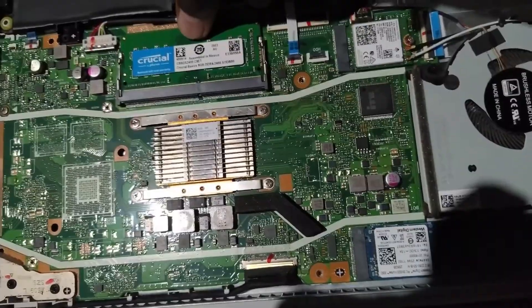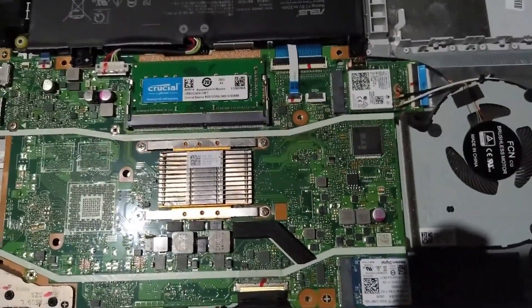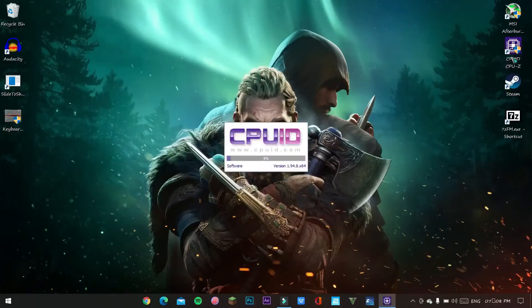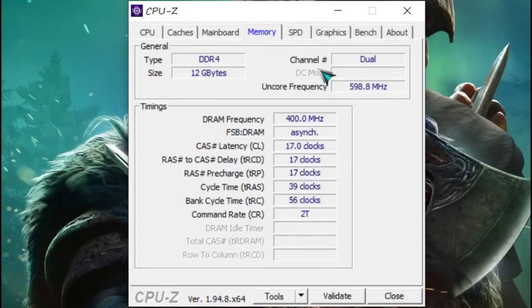After that you are good to go. Screw your laptop cover back on and open CPU-ID. I have the link in the description — just download it. You can see that I now have 12 gigabytes of RAM and the channel is dual because I added another RAM stick.